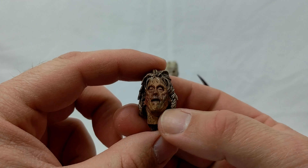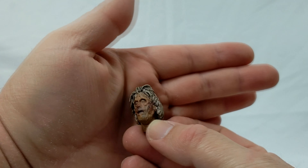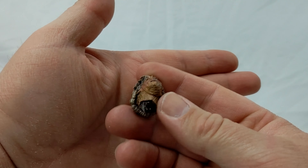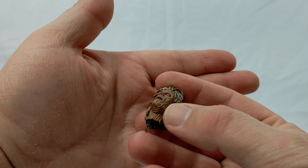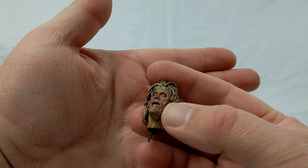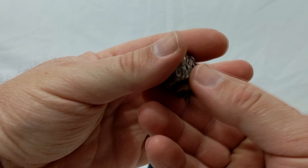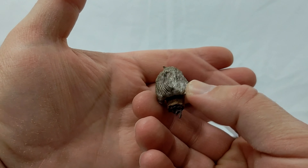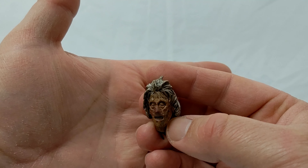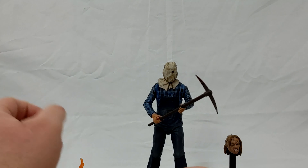Here's one of the cool accessories that he comes with, and that is his mother's severed head. It's all rotting and decaying and looks awesome. My one slight gripe about this head is I wish you were able to stick it on a headstand — that'd be a lot cooler — but they didn't design it that way, which is a little disappointing. But overall it's a great accessory that I can't wait to do some stuff with.